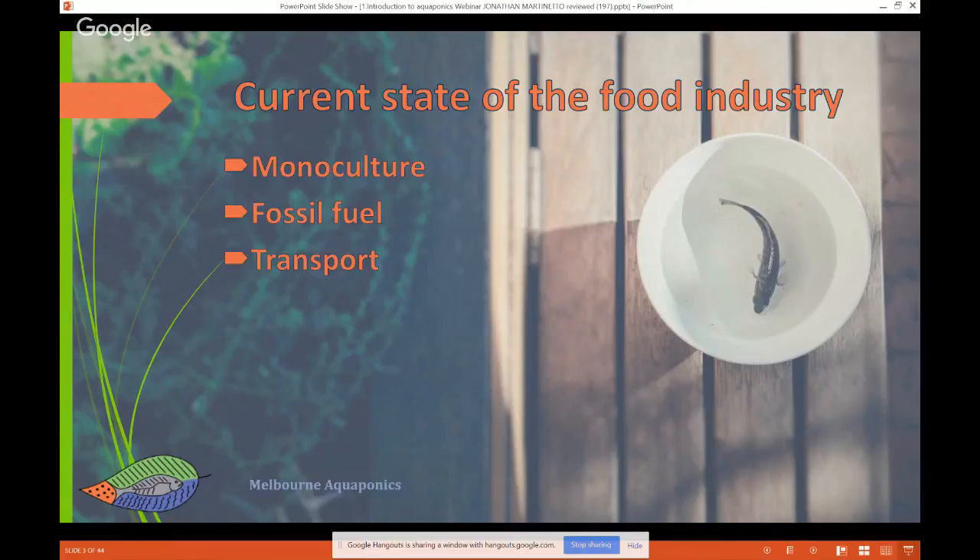We also have the problem of transport. The food we eat at the moment is coming from everywhere in the world. For example, in Australia we find tomatoes coming from Spain or Italy. I have nothing against those tomatoes, but the problem is they travel around the planet. A study I have here says that the average meal travels 2,414 kilometers — equal to 1,500 miles — before it gets to you. That's just for one meal. If you add the transport for all the different elements in a meal, it comes to 2,414 kilometers on average. We eat three times a day — so this is just insane.